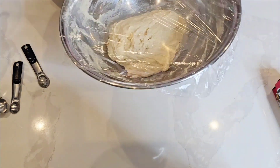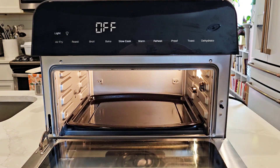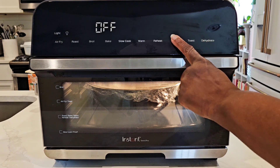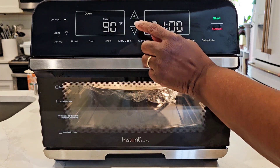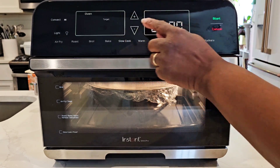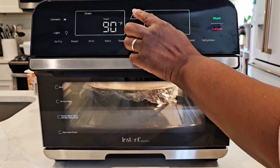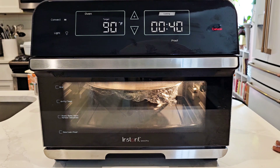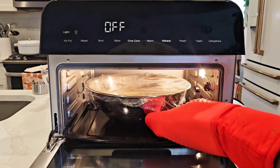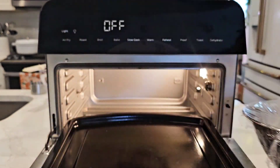I really wish Instant Pot would better support these products. There are no recipes on the app specifically for this Instant Pot Omni Pro, and the cookbook doesn't come with a bread recipe at all to show you how to use the proof function. We did find this one recipe using the proof function — it says to proof our bread at 90 degrees for 40 minutes. We'll use the touchscreen to adjust the time and temperature, then set it and forget it. This function allows our dough to rise in a warmer environment, faster than it would on the kitchen counter.